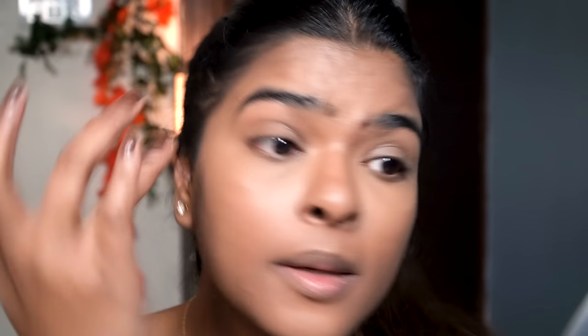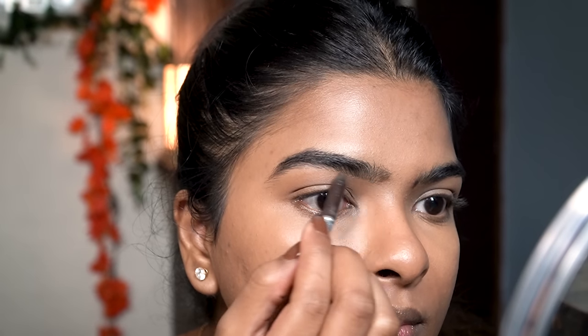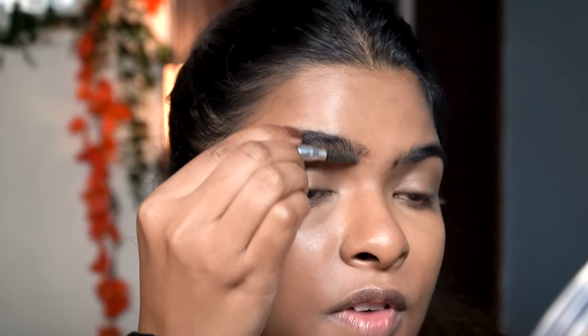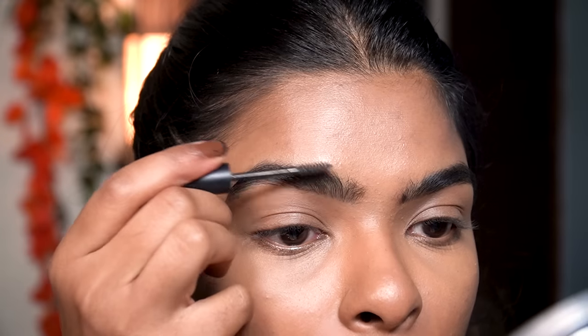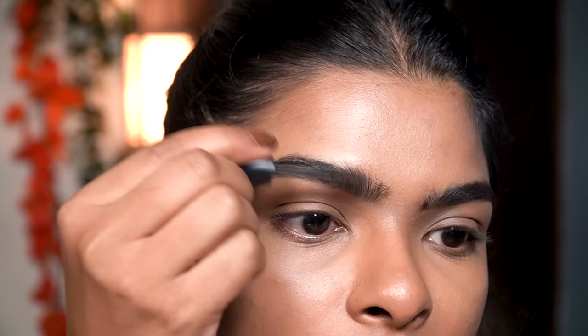Now I'm going to start filling in my eyebrows. First I'll comb through them, then draw little strokes and straight lines using a cream eyebrow product, then comb through again. You guys have seen me do this step multiple times — eyebrows are one of my prominent features so I like to enhance them. For an everyday makeup look, focus on your prominent features: it could be your eyes, eyebrows, lips, or cheekbones. Then I'll comb through at an angle to set my eyebrows in place.